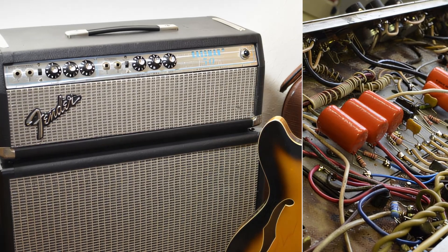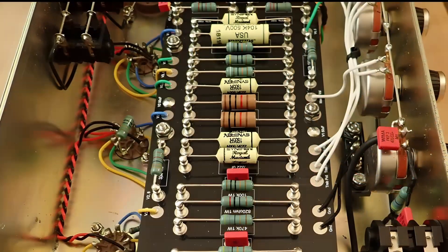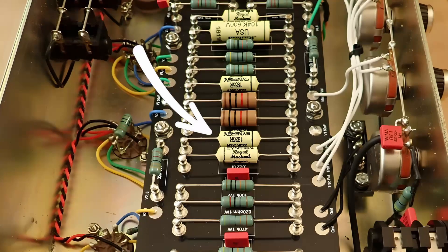Hey there amp nerds! This video will be about road film capacitors like the ones commonly used in guitar amps.